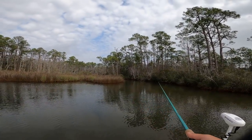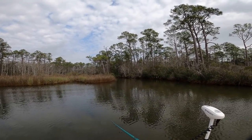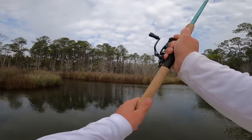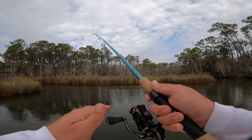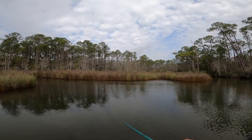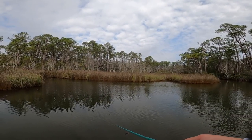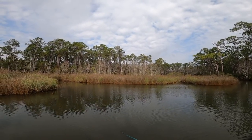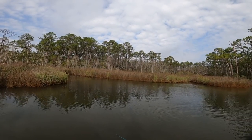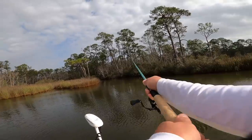Those speckled trout are pretty fish, especially when they come out of clean water — they have plenty of spots, they're just beautiful fish. I'm making multiple casts to the same areas; there's a ton of bait hanging around — actual mullet. You have to entice these fish to eat the plastic bait by doing something different, presenting it as an easy target or making it look different than everything around it.